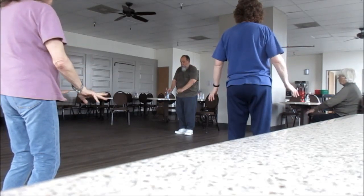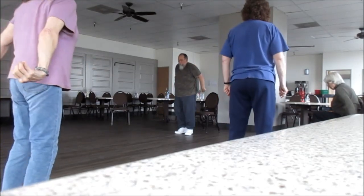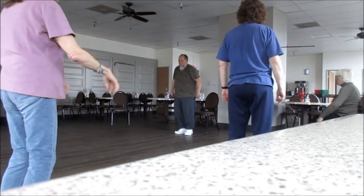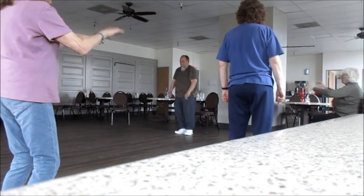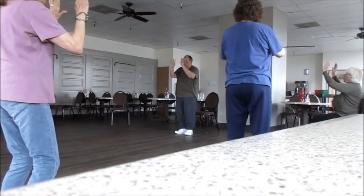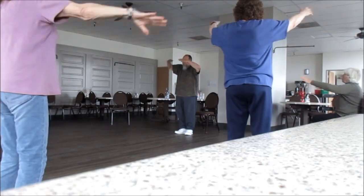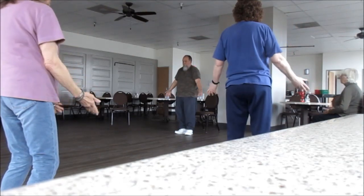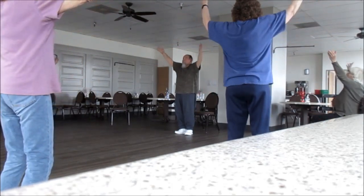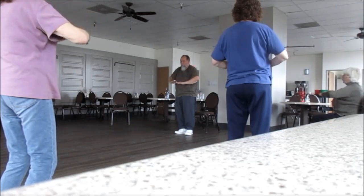We circle our heads — we can go up. Counting through the reps. Huge reps. Last one.